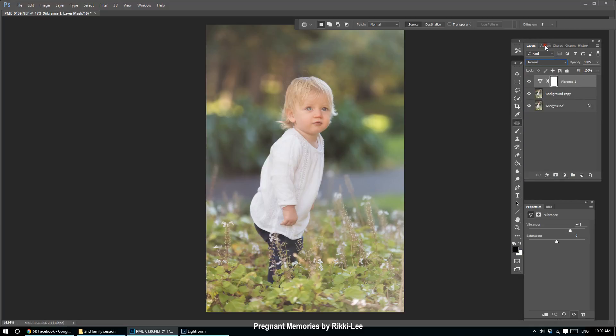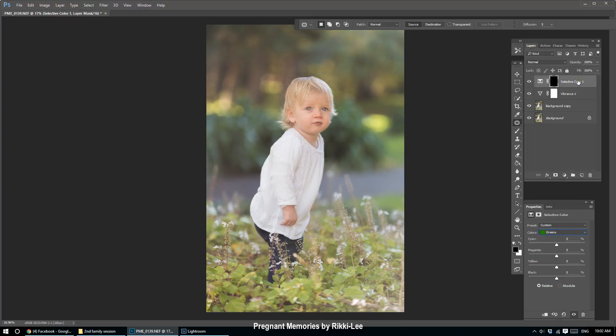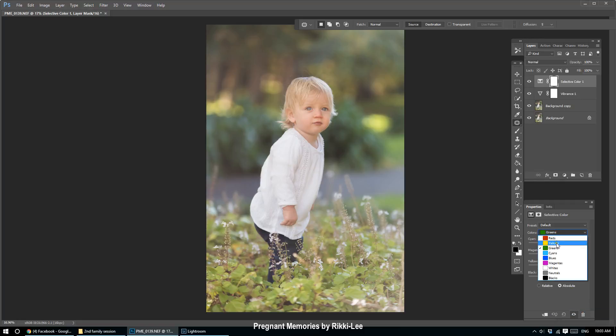I've actually made my own action to remove green cast, but I don't want anyone to ask me for it — you're going to create one yourself or do it manually. The action is just a selective color adjustment. I'll delete it and show you what I do: I go to adjustment layers, selective color, choose yellow from the drop-down menu, and then I bring the cyan into the negative numbers — and sometimes even the blacks. I bring the yellow down.